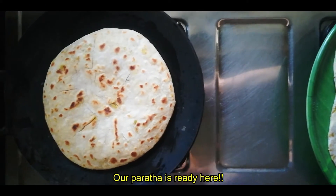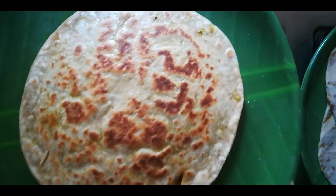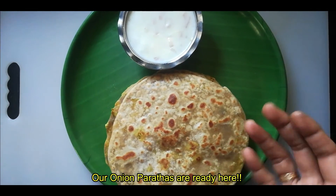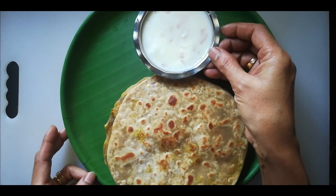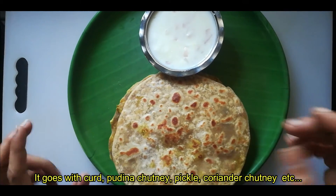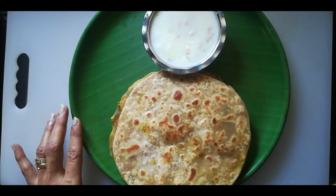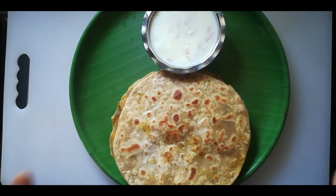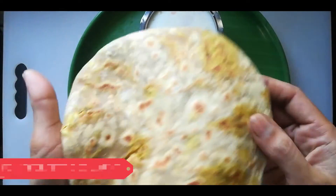Now we need to make this onion nicely. Let's add some onion — the dressing is ready for the onion. We need to mix the onion. Put the onions and pepper on top. It is a combination of sauce and sauce. It is very delicious. This is the onion paratha — I am going to cut it. It is very soft.